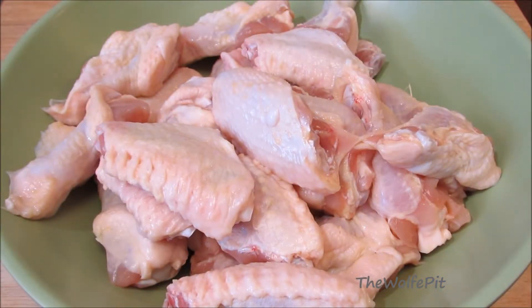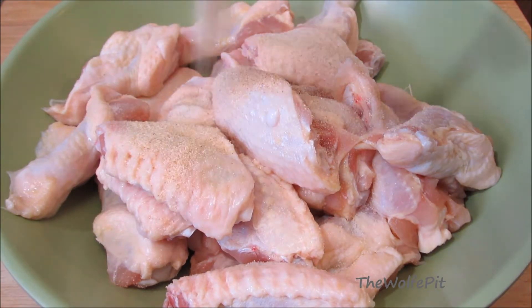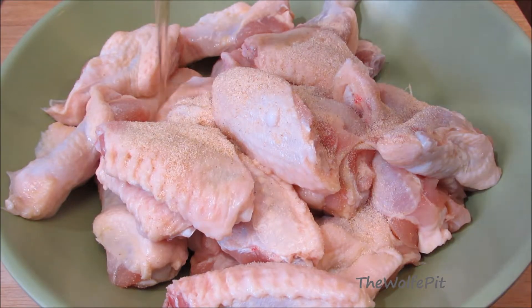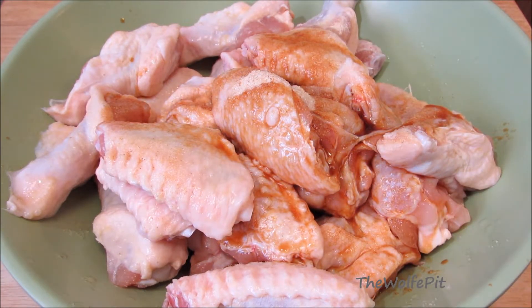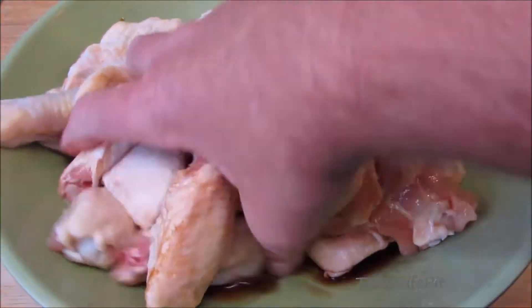I'm going to start by marinating three pounds of chicken wings that I've already separated and removed the wingtips. With salt, granulated garlic, Shaoxing Chinese wine, and soy sauce. Now give these a good mix with your hands — and you have to use your hands because it makes it taste better.